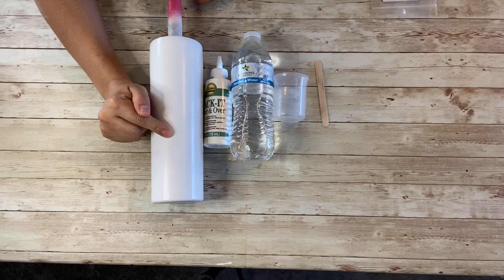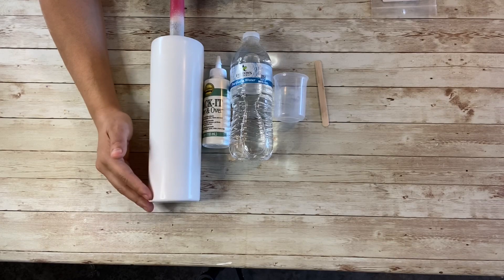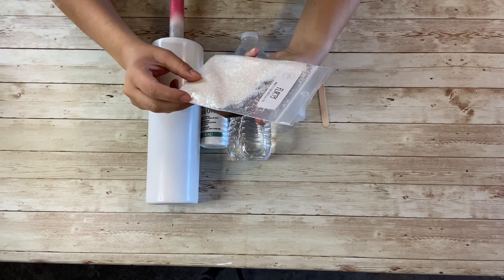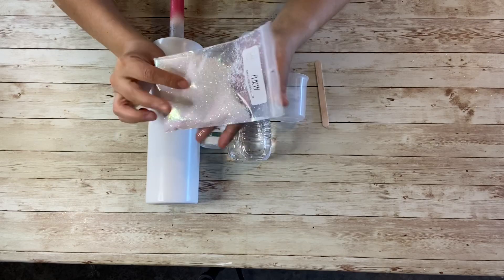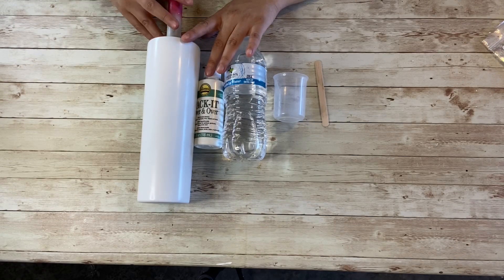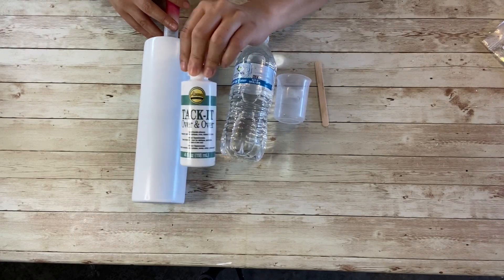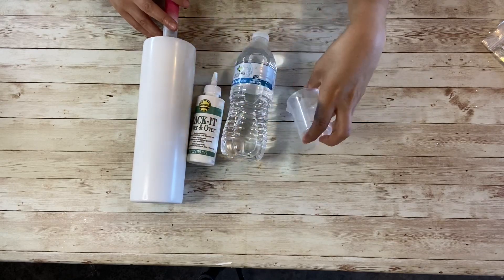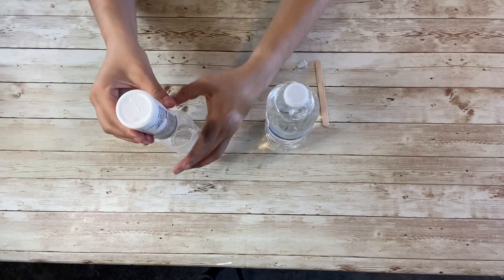I'm going to do a tattoo tumbler. I've prepped my cup — I've sanded it, washed it, and spray painted it white. I'm going to apply this glitter from ELS Glitter Supply, which I got off Etsy. It's a really beautiful hollow white glitter. I'm going to apply it using the tacket method. What you're going to need is tacket — I've only ever used tacket, which I got on Amazon — along with water and a small measuring container.